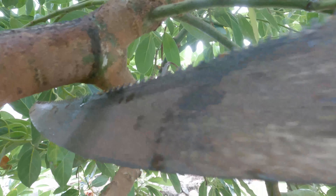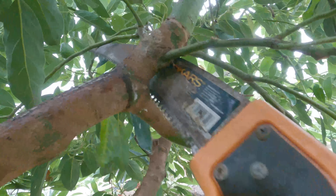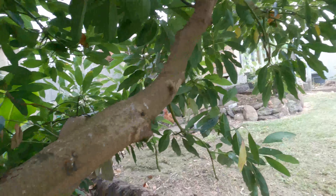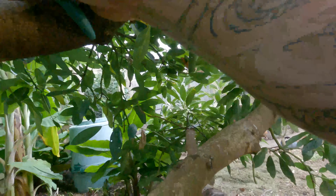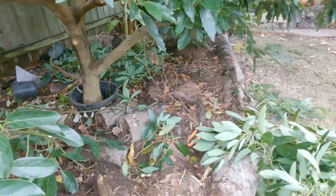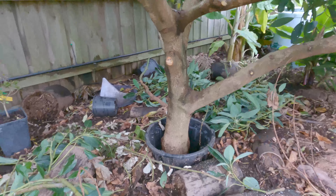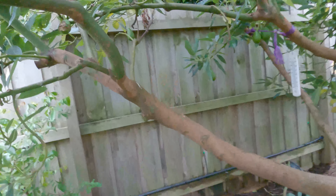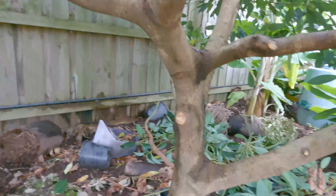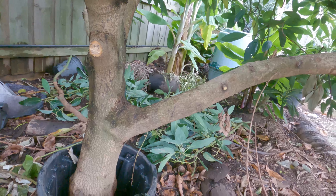I'll make a little cut here first so when the branch drops I don't split the bark back and damage the tree. I'm not worried about the heat in summer anymore - I'm still going to get some more growth. I'm not worried about the sun coming into this trunk anymore - the avocado now has a good bark protection. It's not until you get up to these younger brown branches - they're the ones you want protected from frost and sun. These older parts are quite capable of coping with the frost in winter and the heat in summer.